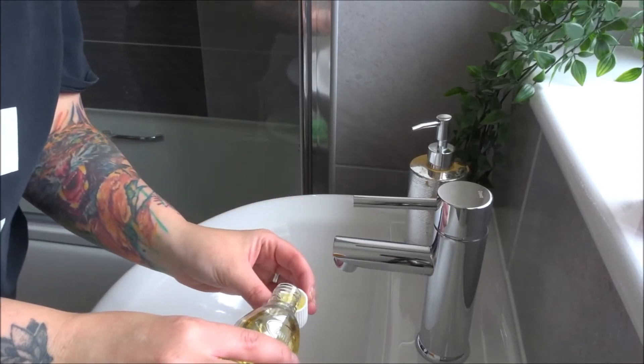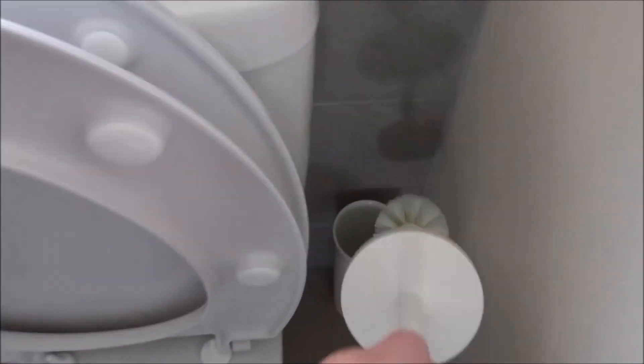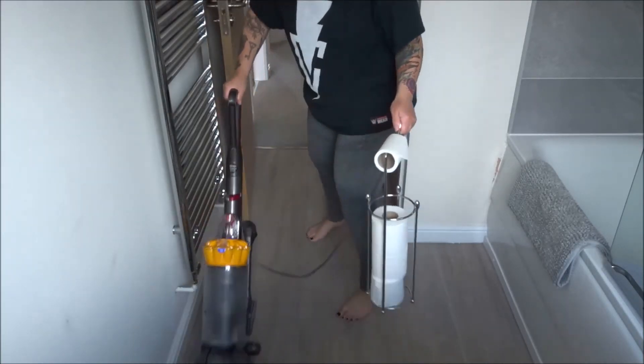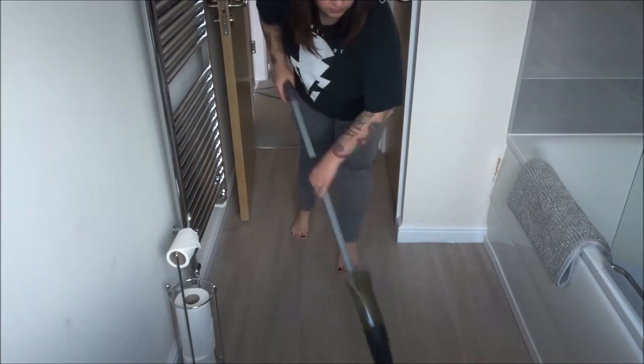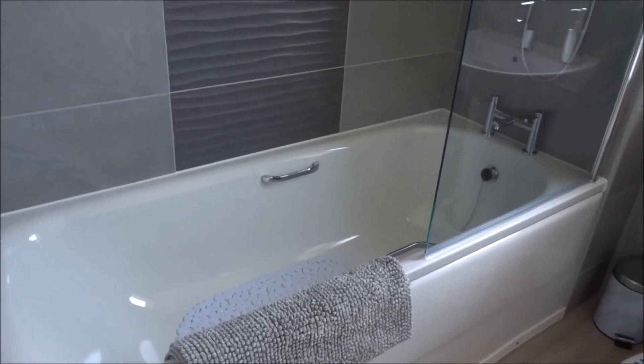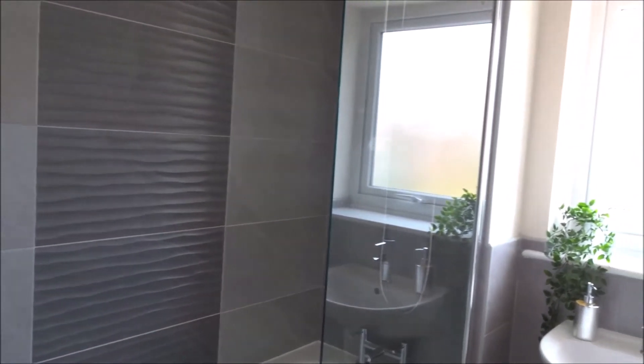To finish off, I pop a capful of Zoflora down the plug hole just to make the bathroom smell lovely. This has been draining for about 5 minutes, so I pop that back into the holder so I know it's nice and dry. Then I give everywhere a hoover and mop down with my spray mop, and that is it done — I can shut the door knowing it's clean for at least 24 hours!